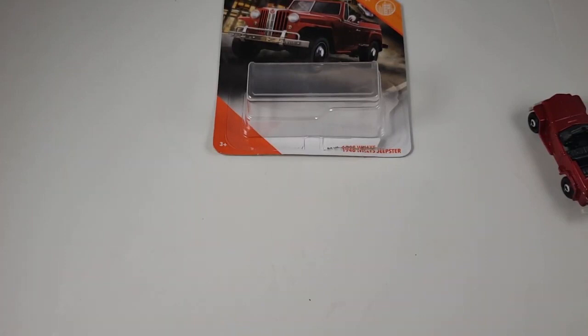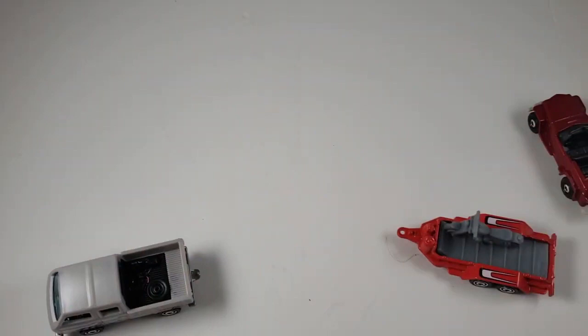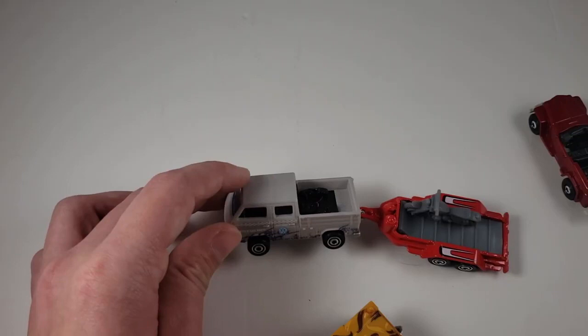Let's kind of have a look at how it looks with some cars that have some hitches. Yeah, very nice — not too shabby. Unfortunately, the only other car I have with a hitch is this Humvee. Yeah, that is not working — way too high. It really kind of works only with this car, but that's okay. That looks pretty good, if I might say so.